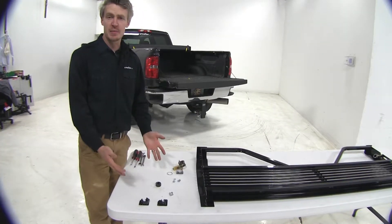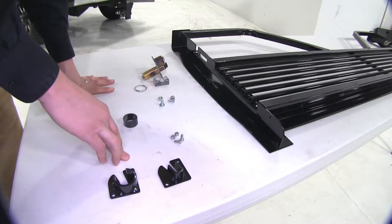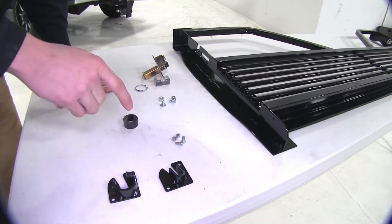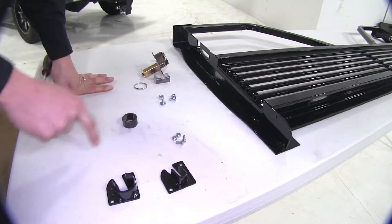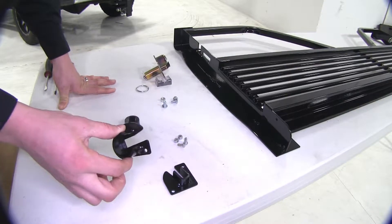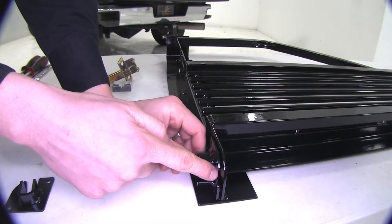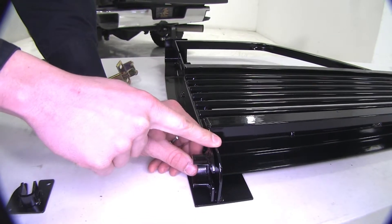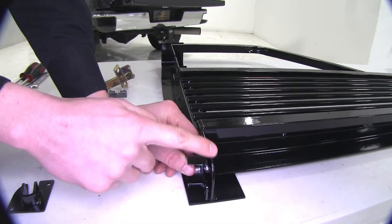To begin our test fit, we've got some pre-assembly to do. We're going to start with these two pivot brackets. The kit comes with both, but you only need one. If you have a lift assist, you'll be installing this one; if you don't, then you'll be installing this one. We don't have a lift assist, so we'll take our pivot bracket and place it on the outside here on the passenger side.